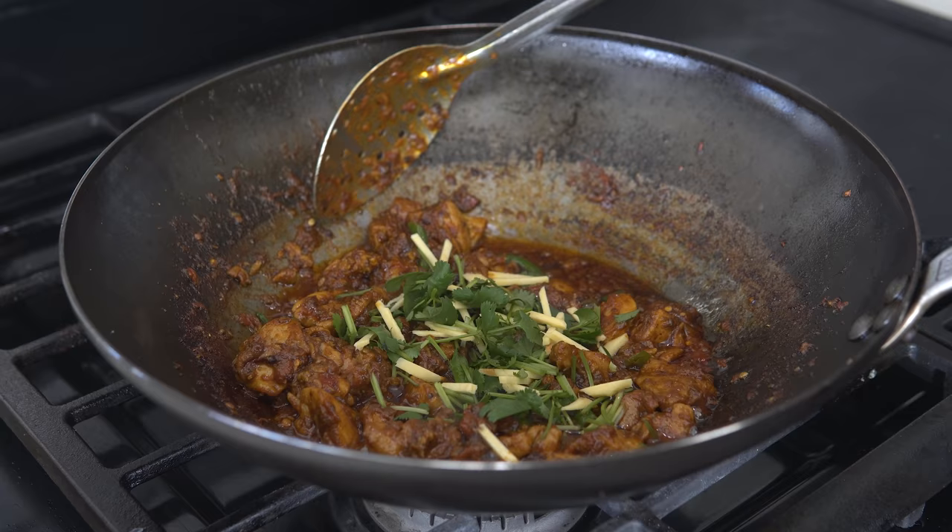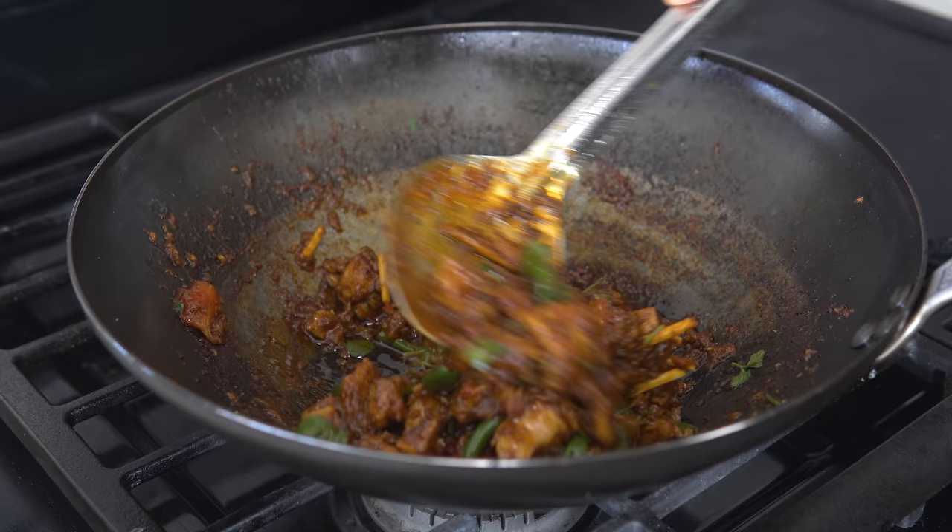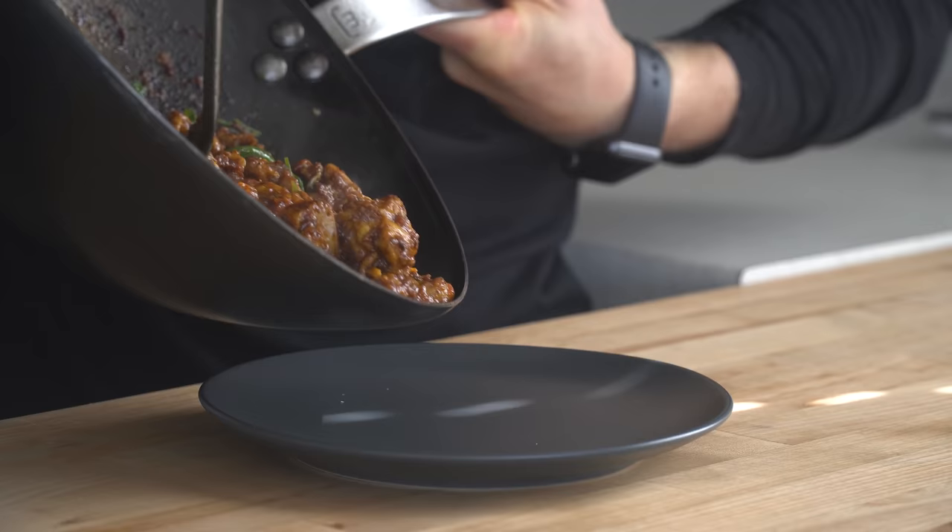And did I mention that it only takes about 32 minutes to make? Hey everyone, I'm Ethan, a home cooking nerd who likes to find better ways to cook and share them with all of you.